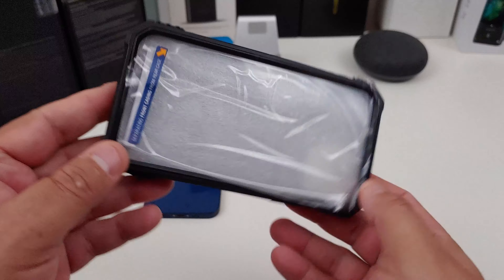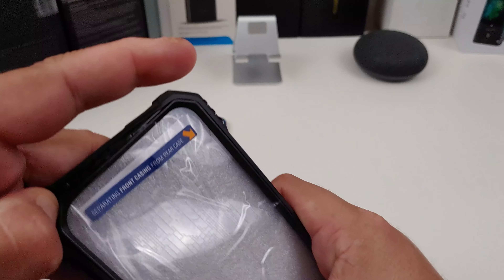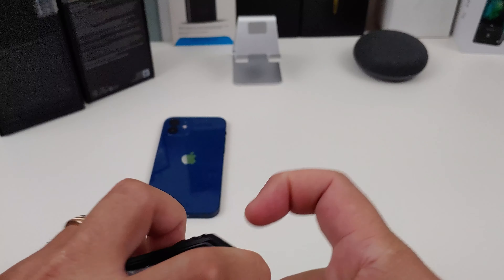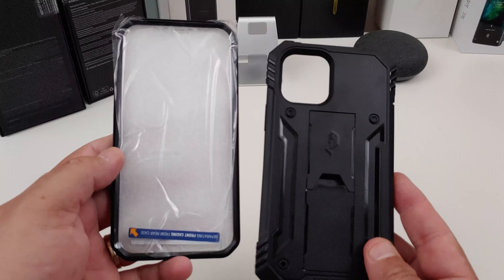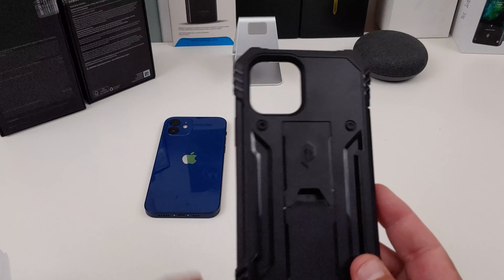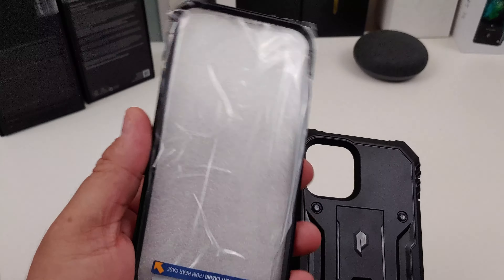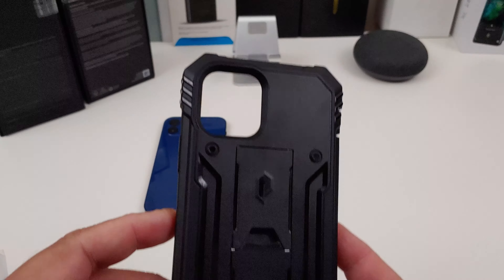All right, so you want to take it apart first. You just start at the corners and just work it around. Sometimes it gets a little stubborn. So I got it apart. For the purpose of the video, I'm going to use the one without the screen protector because that's the one I will be using anyway. But this screen protector will work fine. Normally, if I'm going hiking or something, I will use the one with the screen protector.